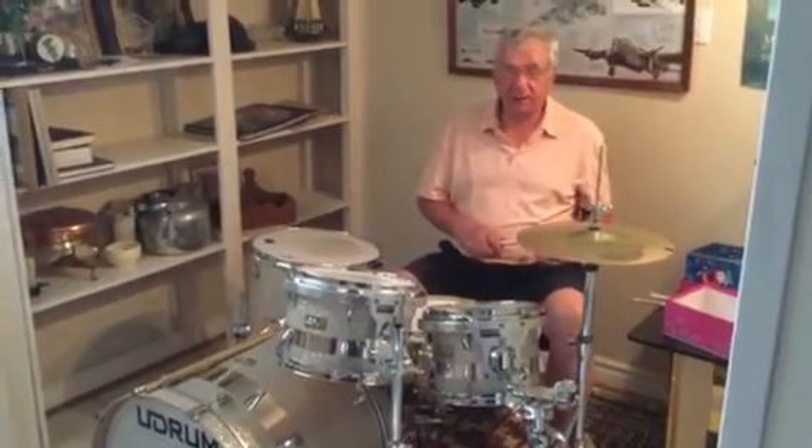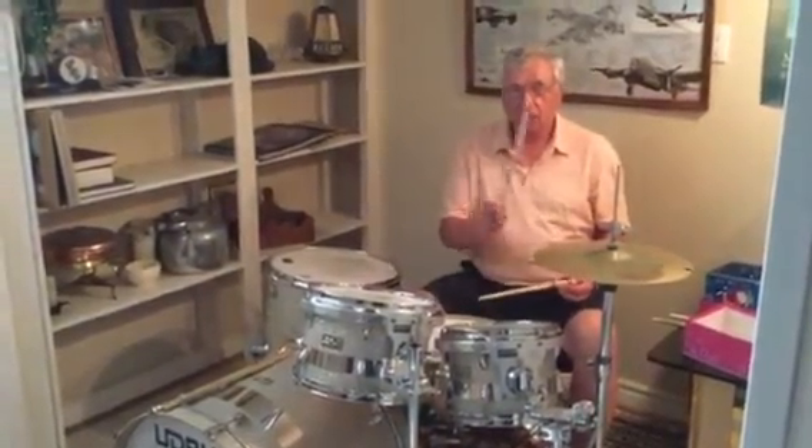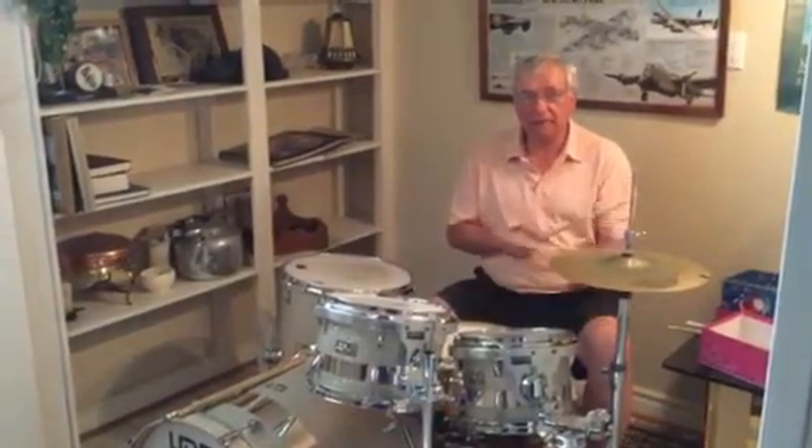You start with the bass drum. Right, left, right, left, right, left.